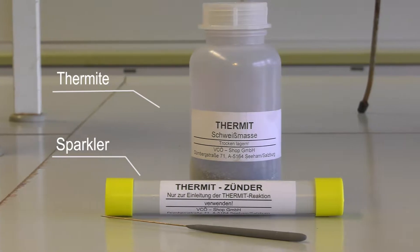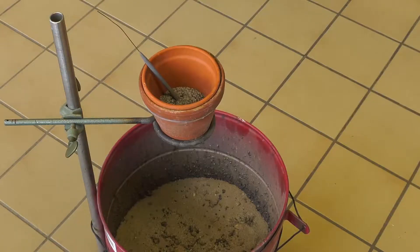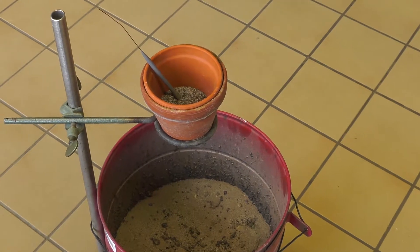For the thermite reaction experiment you'll need an aluminium oxide iron mixture called thermite, a sparkler, two pots and a tripod.